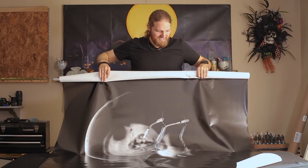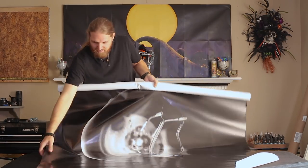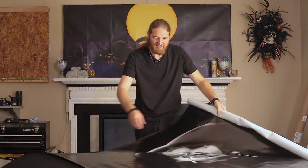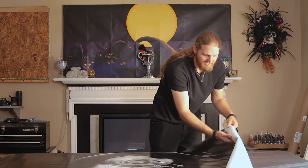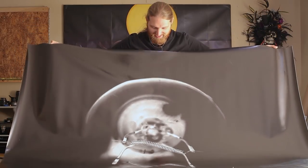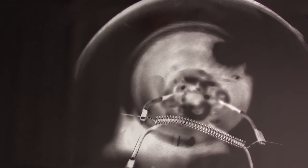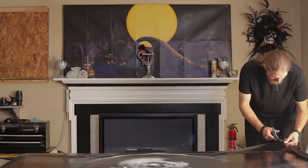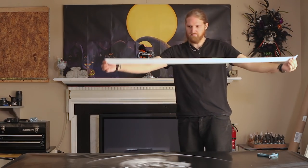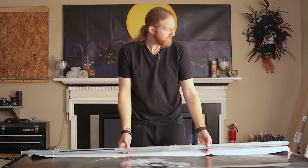That is so nice. Definitely the quality I've come to expect from PostUp Stands. I don't want to crease it or bend it, but it's giant. They rolled it up the short way, which makes sense. Oh man, that is so nice and clean — that came out so good. It is a little bit wide, so I do have to trim. I tapered down a little bit at the end, and that is just the right size.